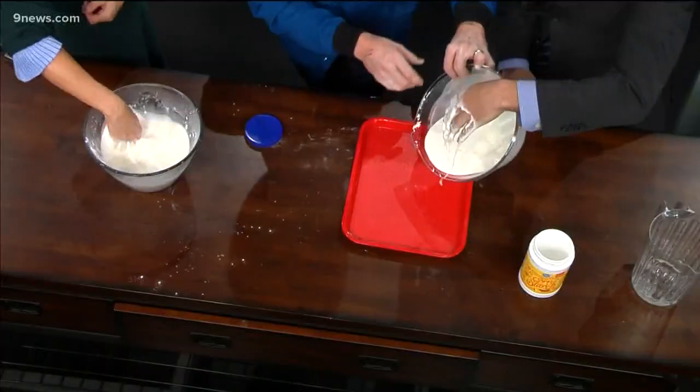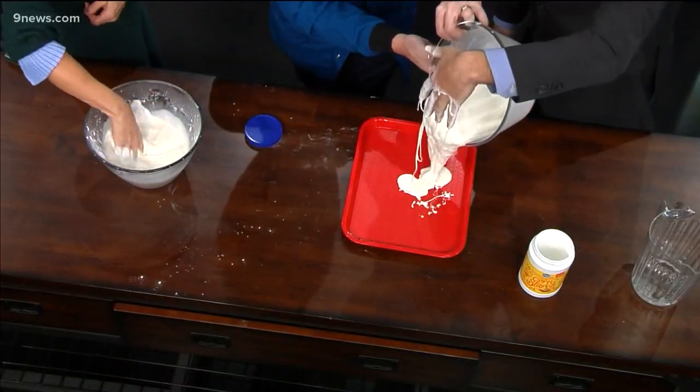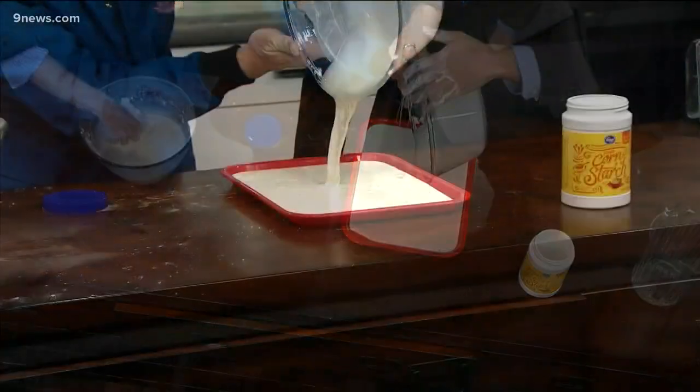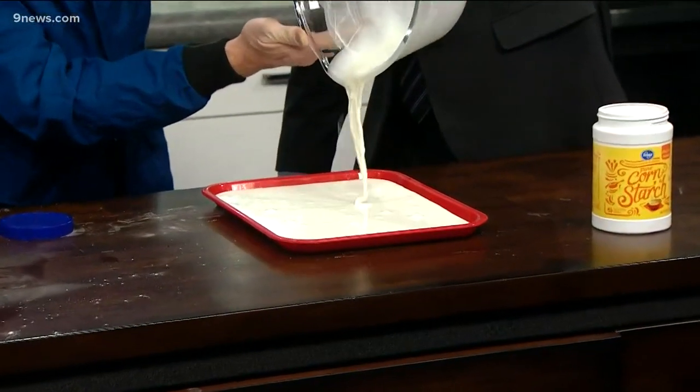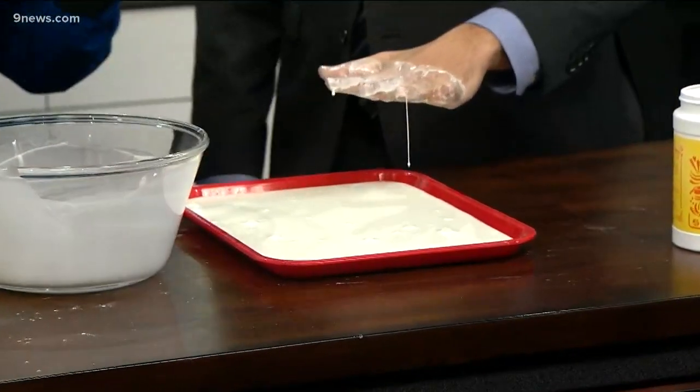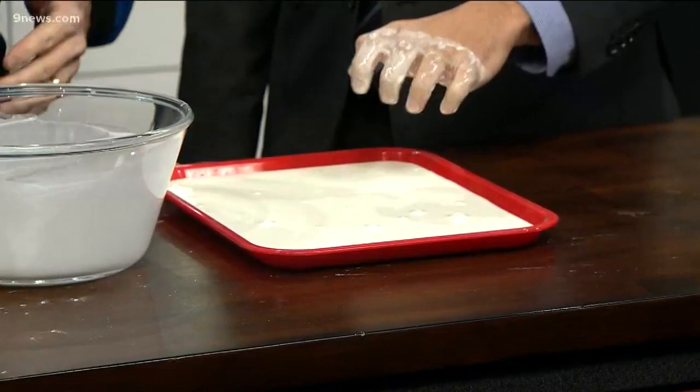Look at this — it's both a solid. So now watch this, partner. Keep your hands there — look at this. Here is this liquid, but the moment that you add pressure to it, those cornstarch particles — the cornstarch seeds, so to speak — line themselves up and squeeze the water out, and it becomes a solid.